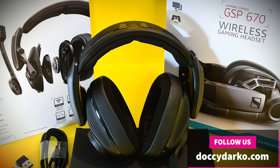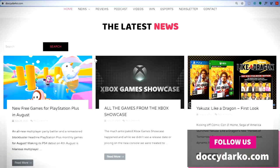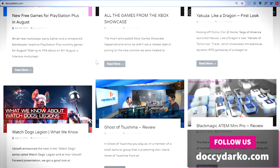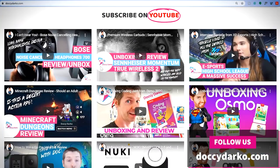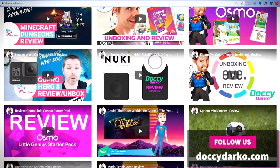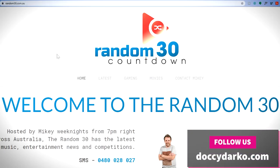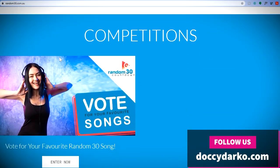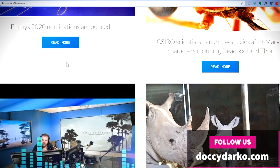Thanks so much for watching the review for these gaming headphones. If you want more reviews like this, feel free to subscribe to the channel. Head to DokiDarko.com and listen to the Random 30 across multiple radio networks, including Grant Broadcasters and Ace Radio. We do gaming review segments every Tuesday and Friday and tech reviews every Wednesday night. You can listen at around 7:10pm and 9:10pm to get the reviews across your radio network across Australia.